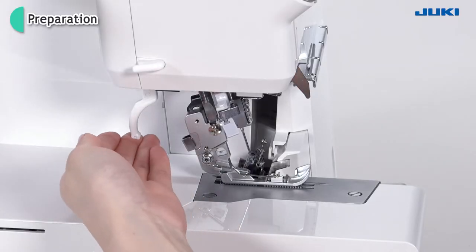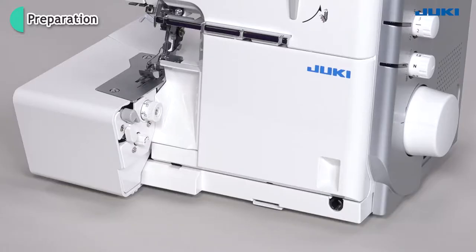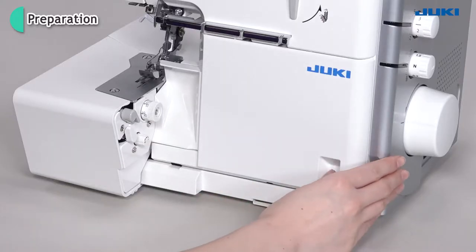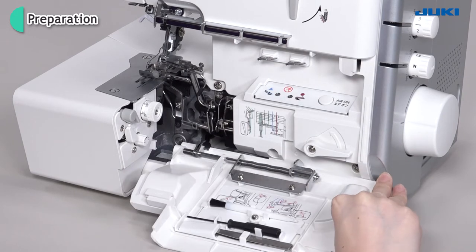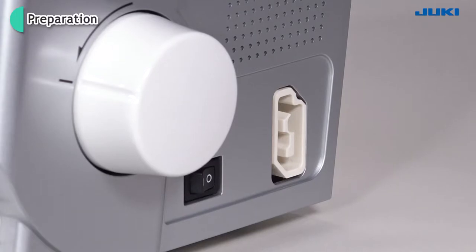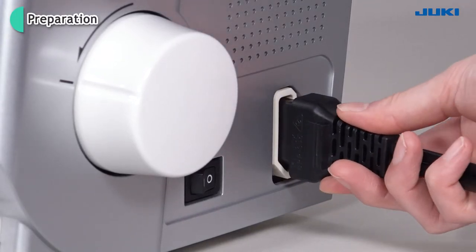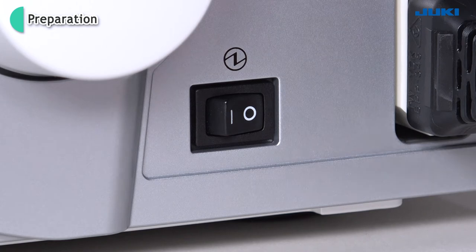Raise the presser foot. To open the looper cover, press to the right the indent provided with your right thumb and tilt the cover toward you. Plug the foot controller into the machine socket, then plug it into the power supply socket. Turn on the power switch.